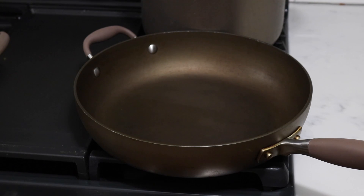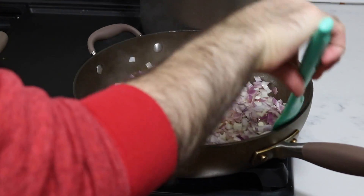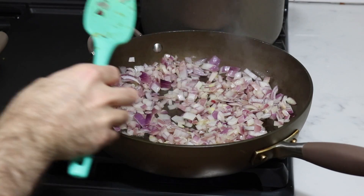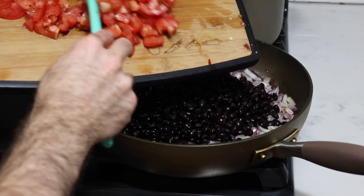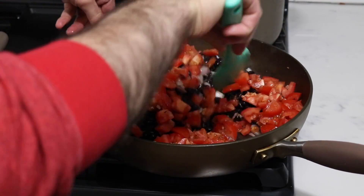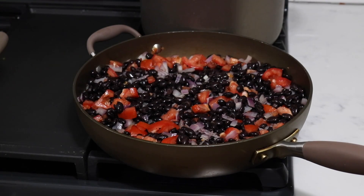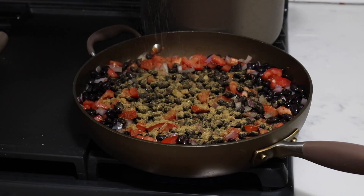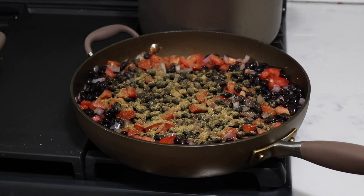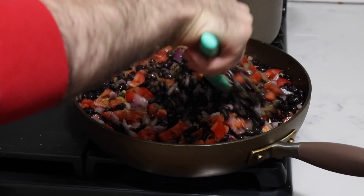Now to get the rice and beans going, add a bit of olive oil to a pan and turn it on high. Add the onions and let them fry up nicely, give them a little toss. Now add in the black beans and the diced tomatoes. Give it all a stir, then add cumin, black pepper, and salt. Stir it together, pop on a lid, and let that cook for about 10 minutes.